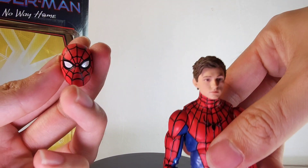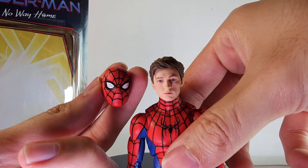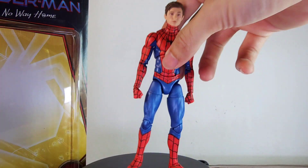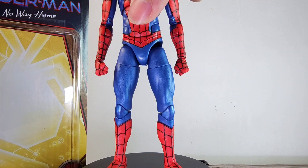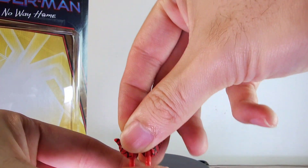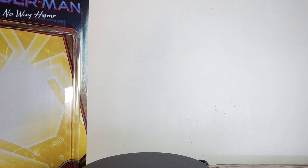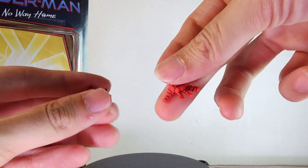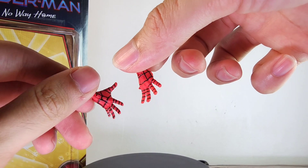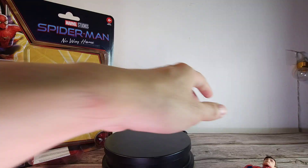The accessories include the normal Tom Holland head, which is the same one as the Nat 2-pack, and we also have another head as well. We have the closed fisted hands, the web-tip hands on both sides with the web lines, and also the wall crawling hands. This one does come with a full set.